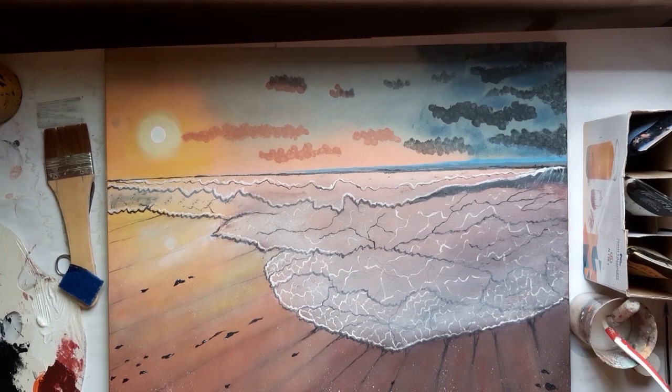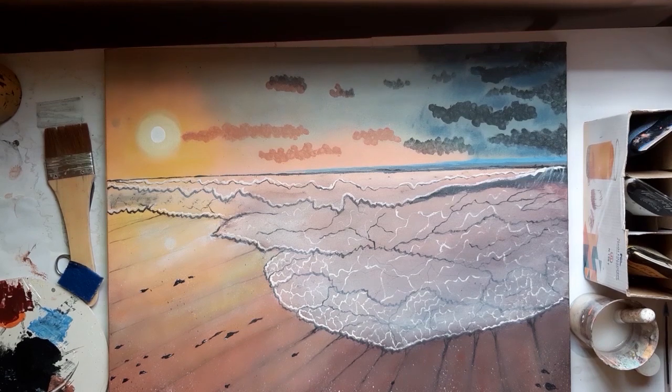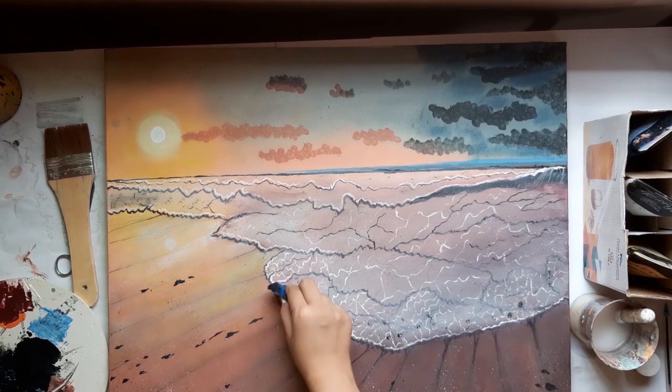I succeeded in completing my painting. I hope you will like it. Please tap the subscribe button to inspire me, and thank you for watching.